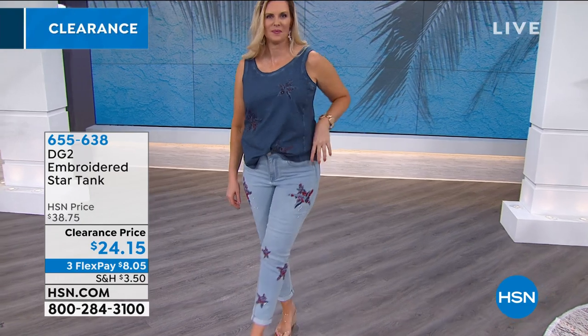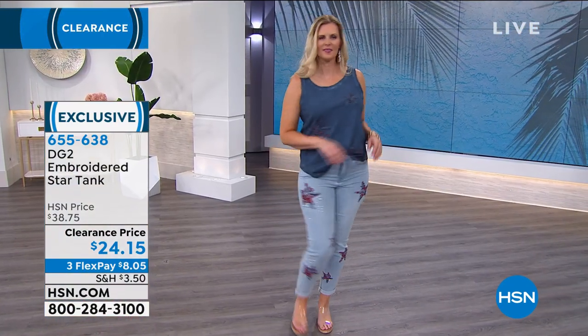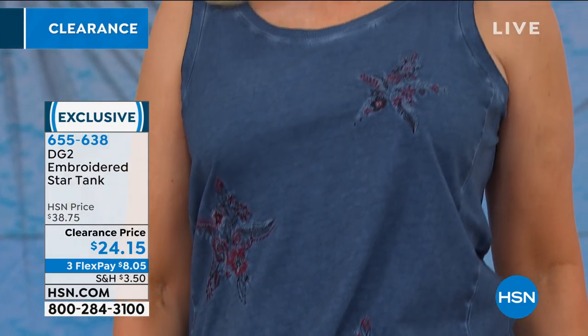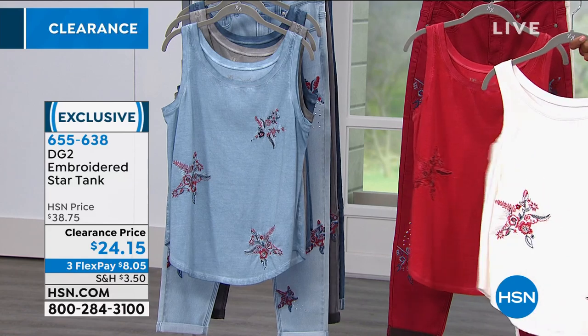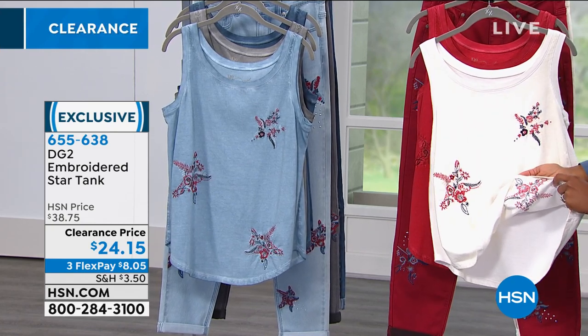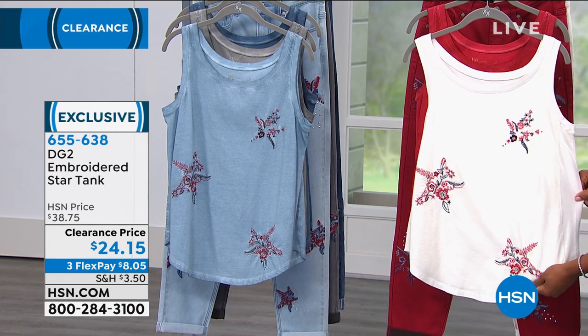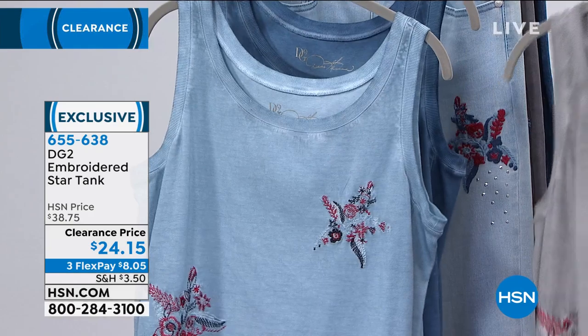Let's talk about the embroidered star tank. I like the idea of getting a matching piece so you have the option of wearing them together. If you don't get it, you're always thinking 'I should have gotten the matching top.' These tanks are mix and matchable too — the embroidered motif is the same from the tank to the jean. Last call in the wine. Last call in the gray — extra small through medium in gray, only a few dozen.